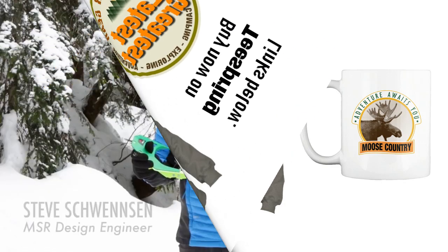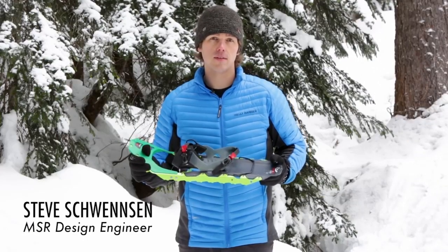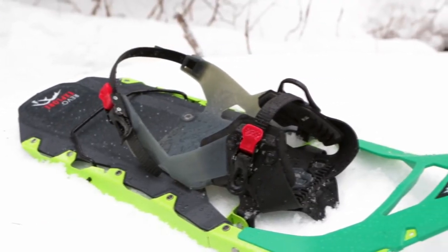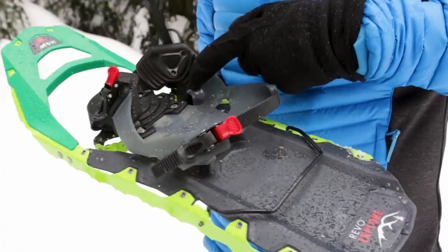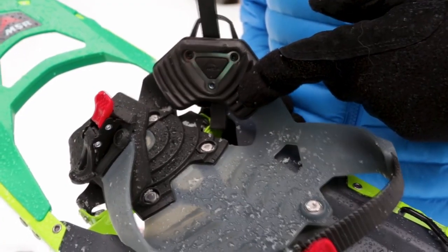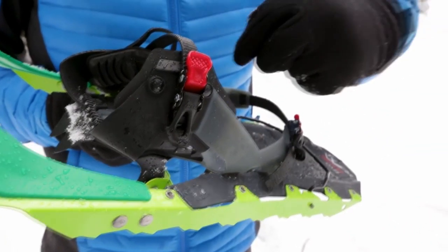In MSR's Revo Explorer snowshoes, rugged durability meets all-day comfort. The snowshoes now feature our redesigned Hyperlink binding, making them our most comfortable and easiest to use ever. The updated binding features EVA foam cushions that eliminate pressure points and ensure greater comfort on long winter hikes.